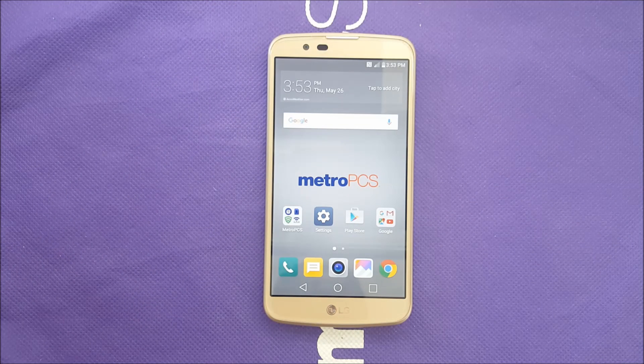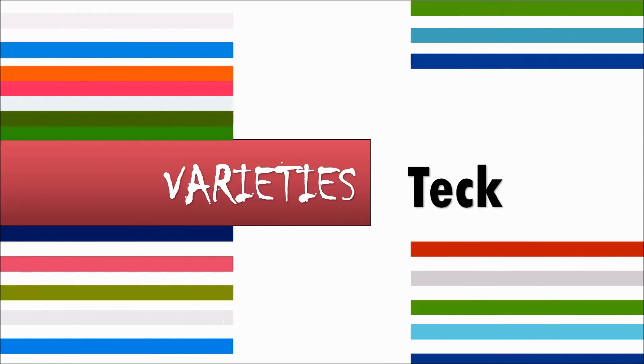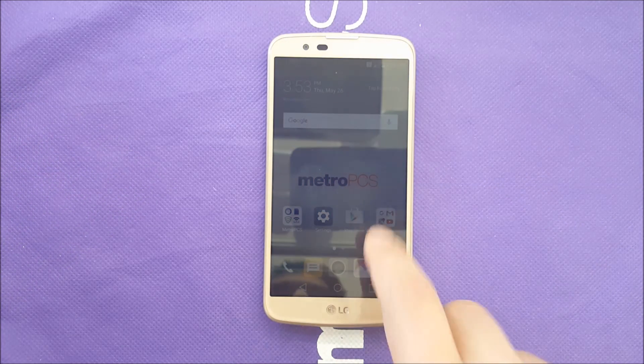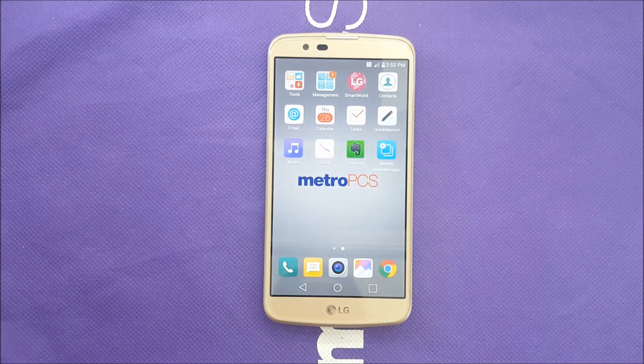If you have bought the LG K10 recently and you are wondering how you can actually take a screenshot, this video is going to be for you. What's going on everybody, this is VerityStick — we're back with another video. Today I have the LG K10 and I want to show you two different ways you can actually capture a screenshot.